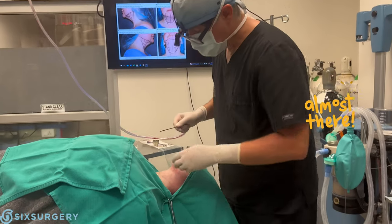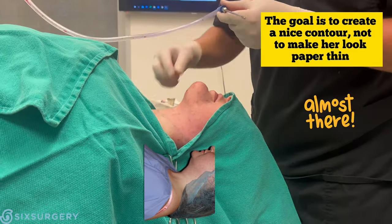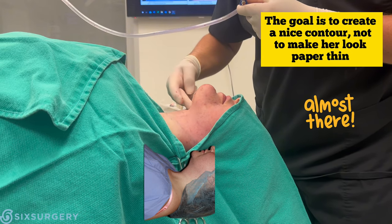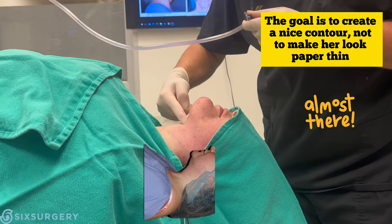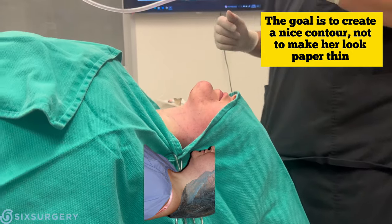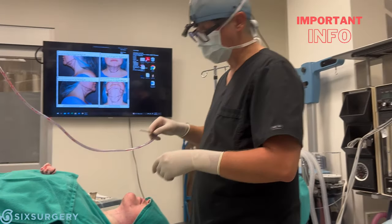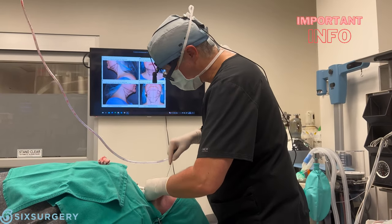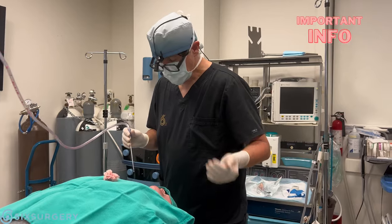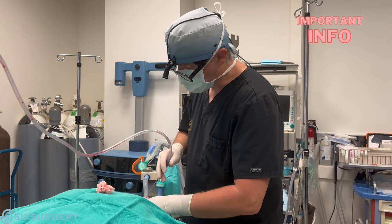Two hours later, we're almost done. I've achieved a nice contour. I'm going to pinch the skin — there's not much fat left. I'm going to leave some fat underneath to give a nice contour, but this is about as thin as it can be; we're down to the floor of the mouth and can't go any further. Some people want a really sharp edge, but this is the anatomical limit. The freezing lasts about six to eight hours, so she'll be home when it wears off. Please take your pain medication even if you're completely pain-free, so it's on board before the freezing wears off — pain medication works better when it's already on board than when it's chasing pain.